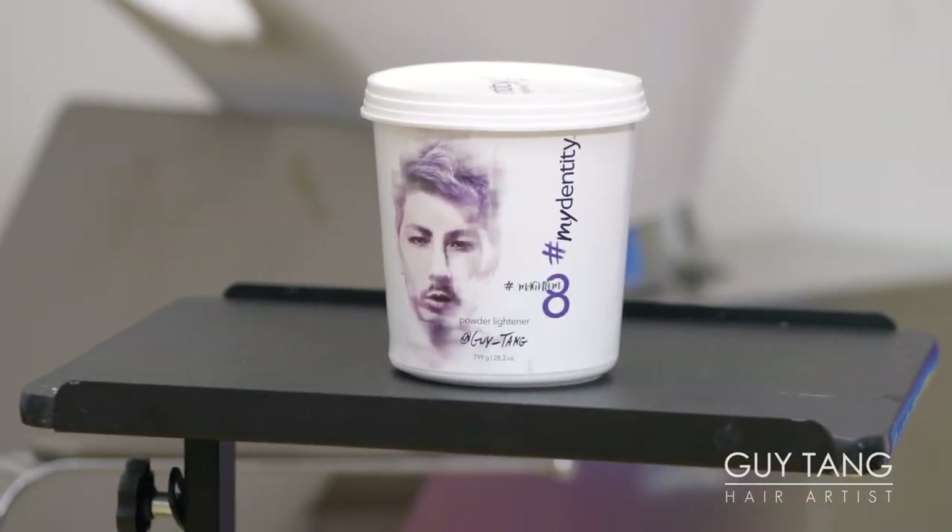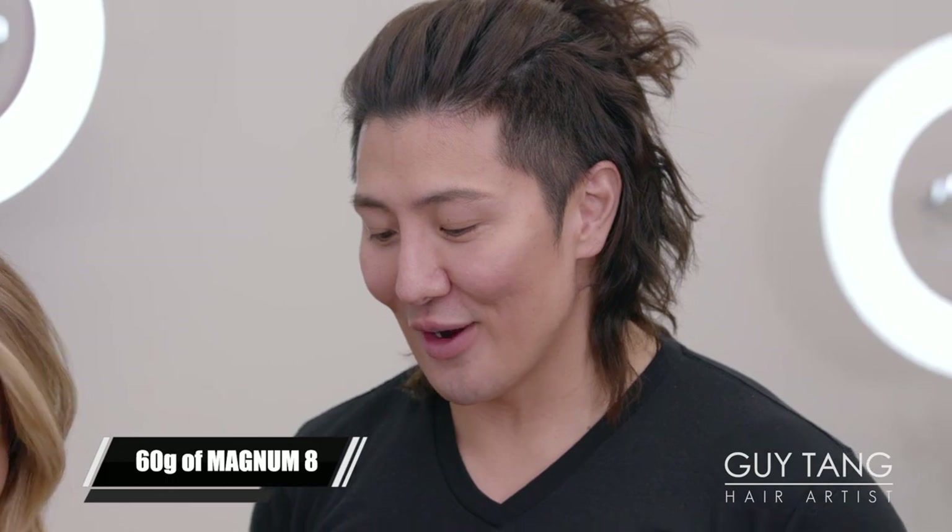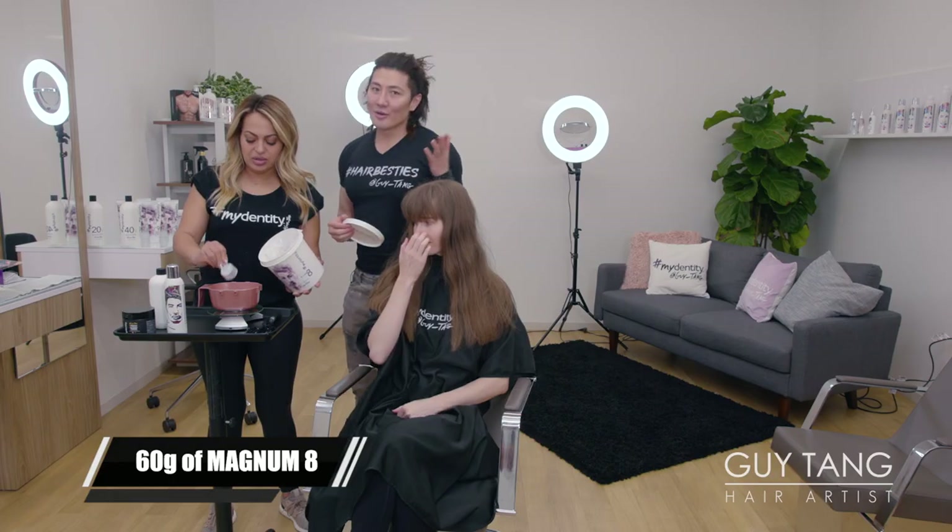We are going to use Magnum 8. I love the consistency. Let's do a good 60 grams — 60 is a nice round number. I also want to share with you guys...